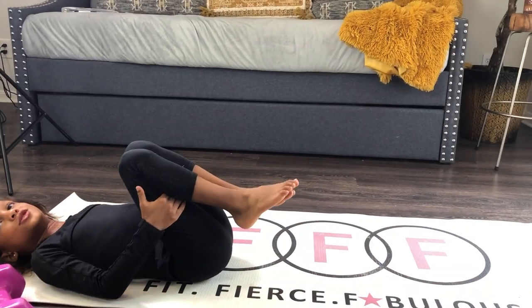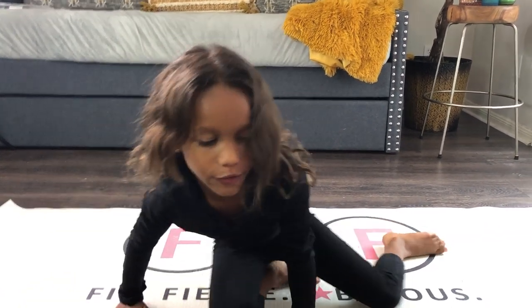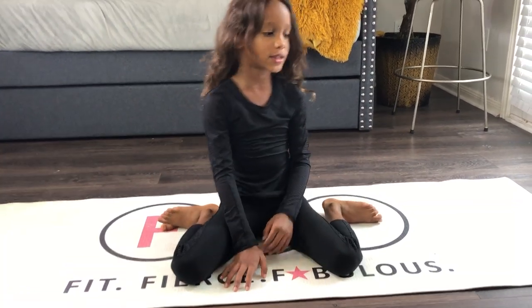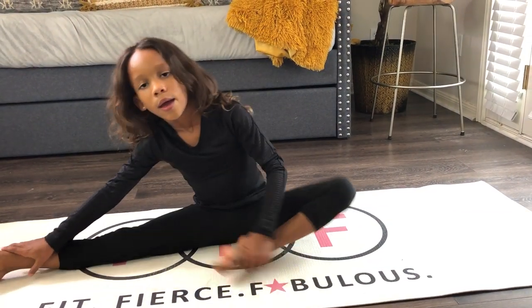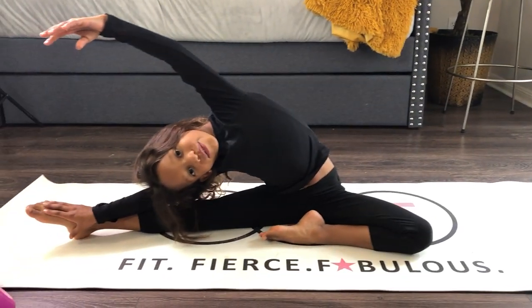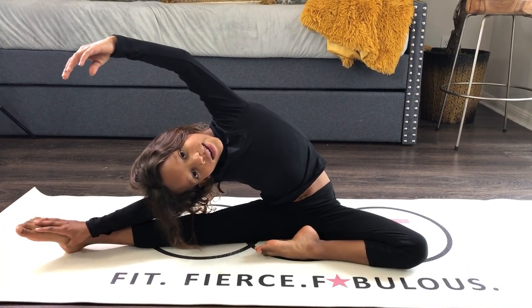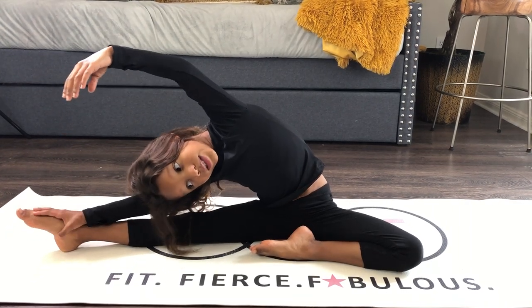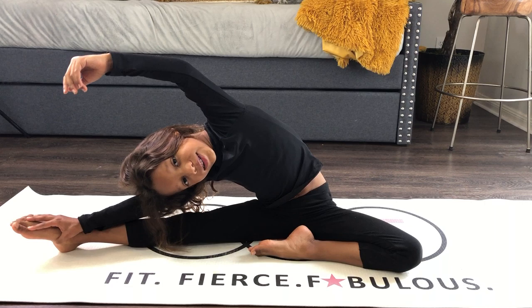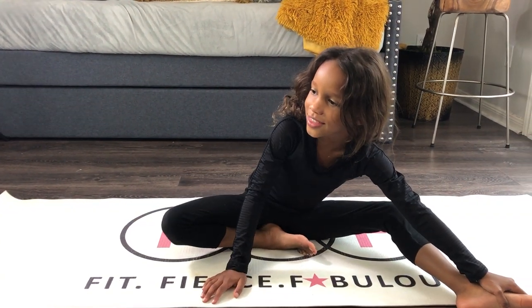How about a stretch now? How about the splits? Turn and face me. Or if you don't really want to do the splits, you can have one leg out pointed and then the other foot in. Nice. Count to 10. Let's see you do it. 1, 2, 3, 4, 5, 6, 7, 8, 9, 10, 11, 12, 13, 14, 15, 16, 17, 18, 19, 20. I did it to 20 because I think I had more energy.